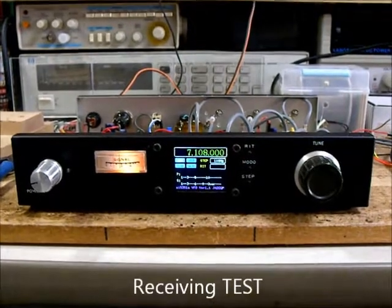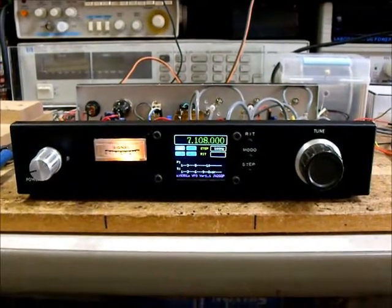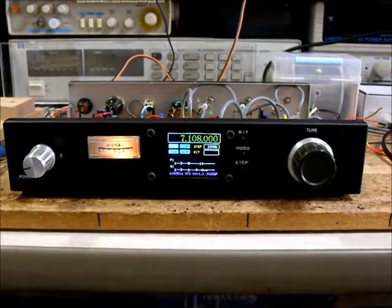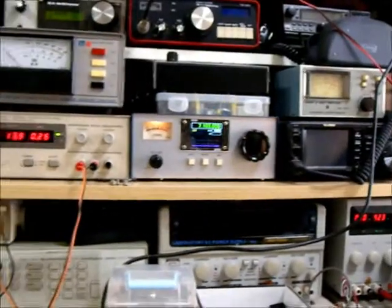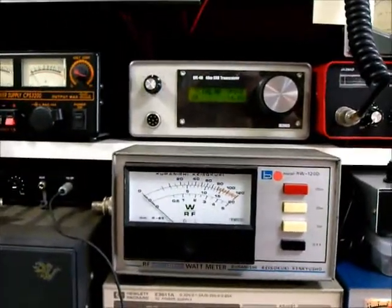From now, receiving test about three types of receiver: one is homemade, one is BTX40, one is EFE40.